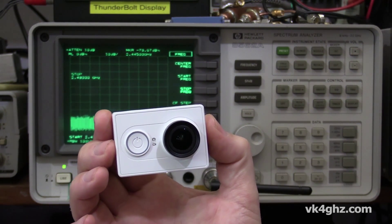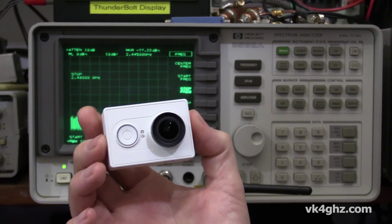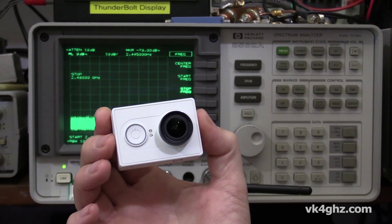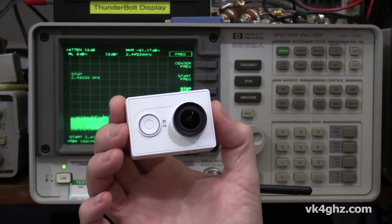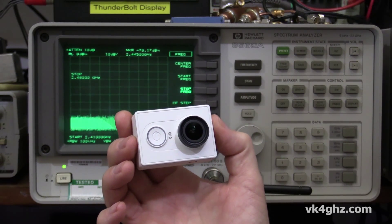What would happen is that you could degrade the performance of your receiver and thereby reduce your range significantly. It would also make sense for a manufacturer of a camera like this to be able to completely turn off the WiFi in a battery device to prolong your battery use.